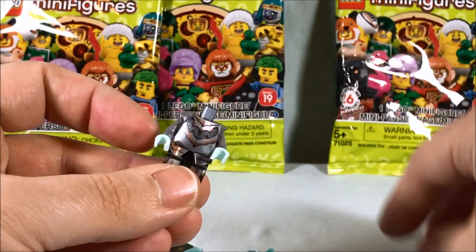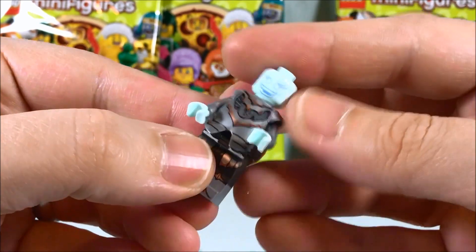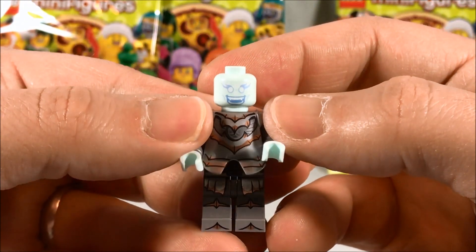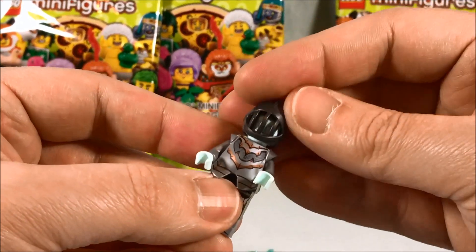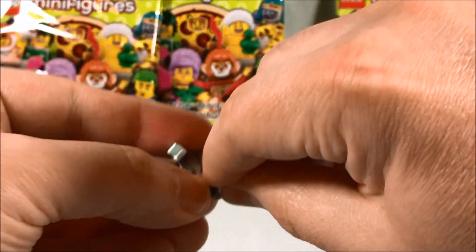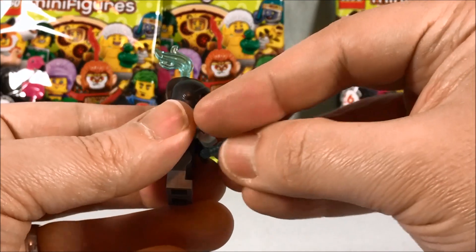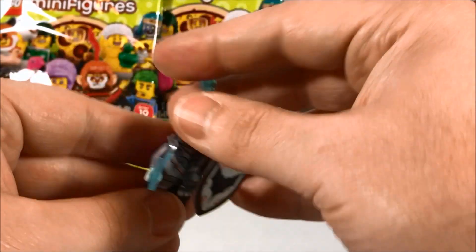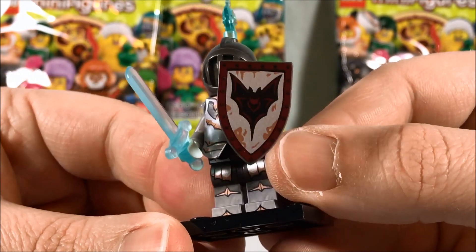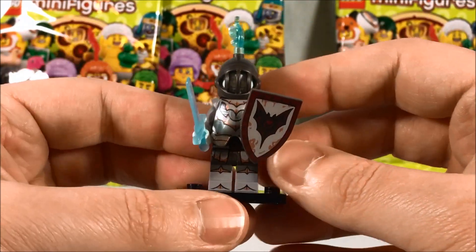We'll put this head on — very cool printing, it's almost hard to see, it's a little bit lighter up there. Then we'll put the helmet on, and there's a little feather there. We have a pretty cool shield and we got a sword. Full knight armor — I really like the shield, it's got a bat on it, very cool. I like the kind of see-through spectral sword. Ghost knight is where it's at.